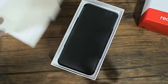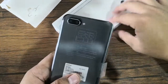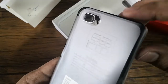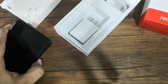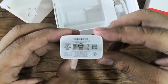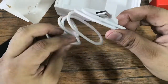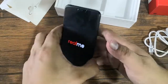We have here the paper documents and the free clear case. We also have here the SIM ejector tool. Here is the unit, and here it shows that it can support two nano SIM cards and a dedicated slot for micro SD card. We also have here the power adapter and the USB cable, which is a micro USB type.